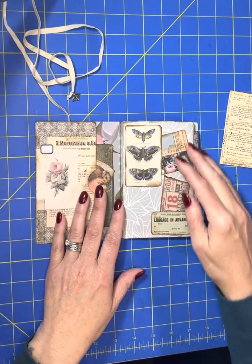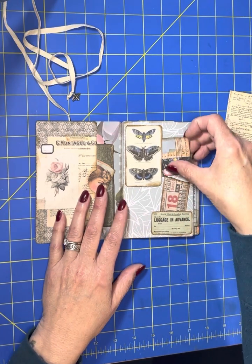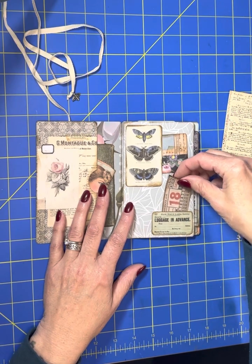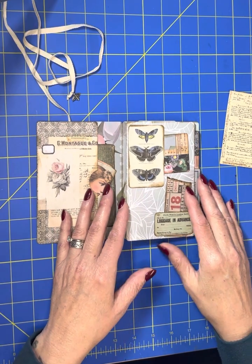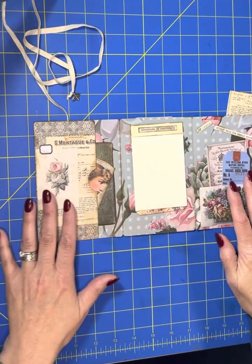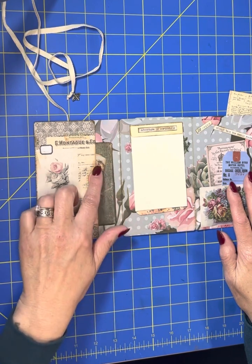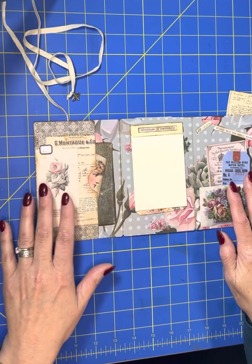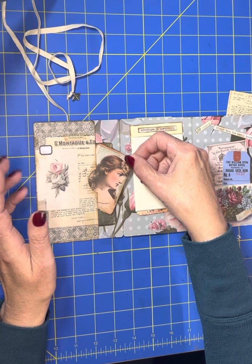When you open it up, you've got this inside cover that has two spaces or two pockets for journaling cards, and this one is more like a belly band but I'm using it more like a pocket. When you open up the inside, you've got this side that has a little half hole cut on the pocket and two little pieces of ephemera, and most of the ephemera in here is from Tim Holtz.